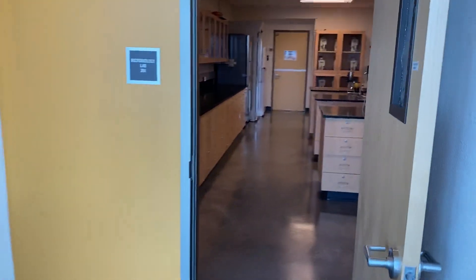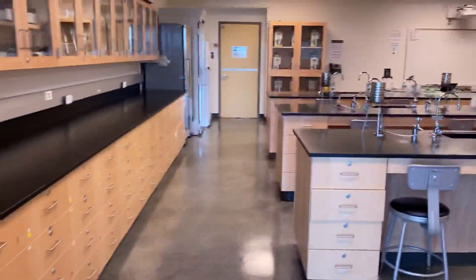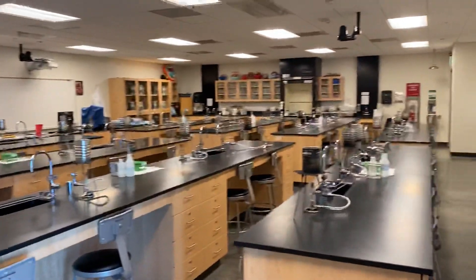Let's get a quick breakdown of the lab room as you go in. Remember, you're going to lab 204. This is more or less our breakdown.